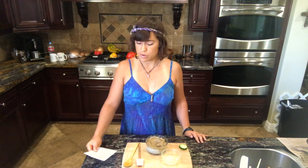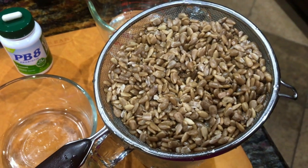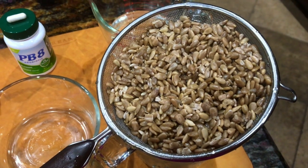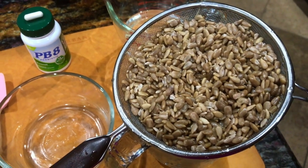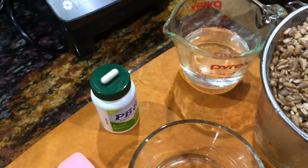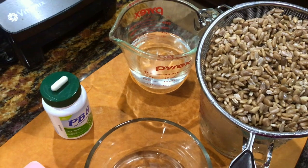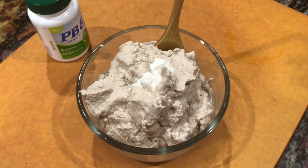I have one cup of sunflower seeds that I soaked in one cup of filtered water in the refrigerator for six to seven hours. I'll be blending them in the Vitamix with half a cup of water. We've got our sunflower seeds all blended up with half a cup of water.